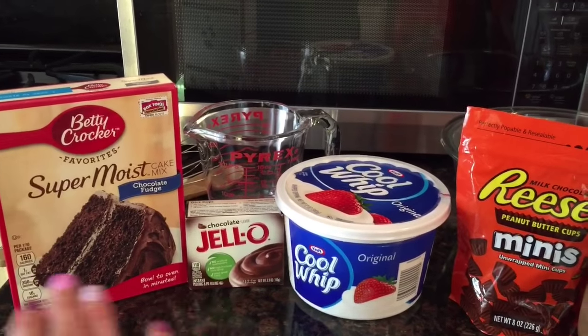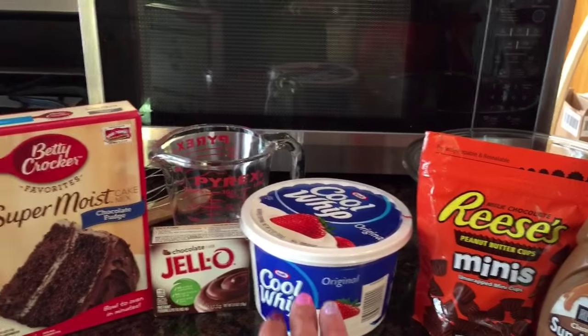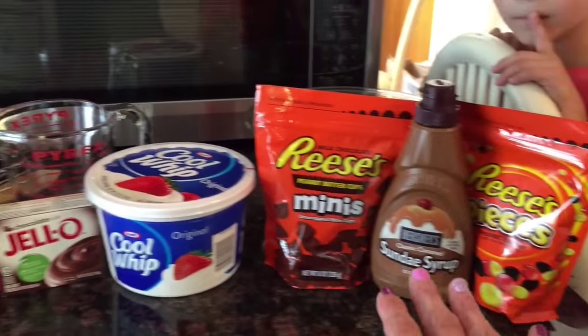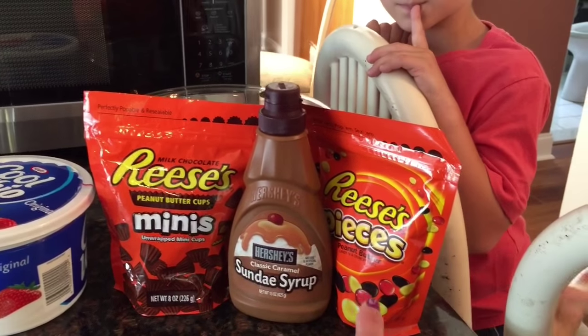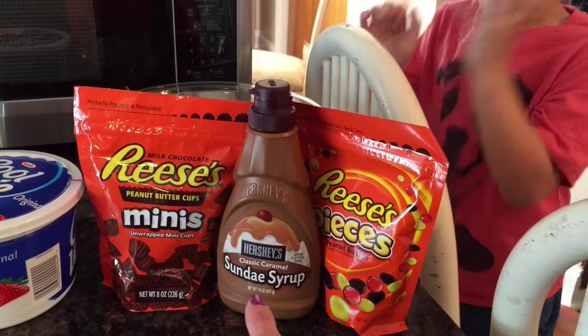And then we're going to be doing layers: cake, Cool Whip, Jell-O — all three layers. And then we're going to add, in between the layers, Reese's Peanut Butter Cups, Reese's Pieces, and chocolate caramel syrup.